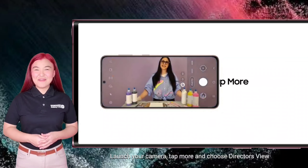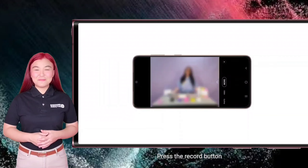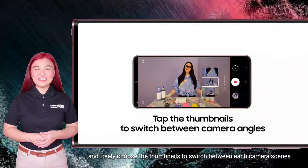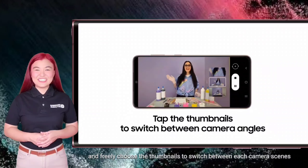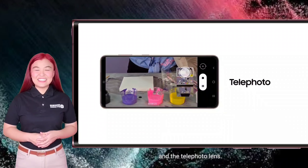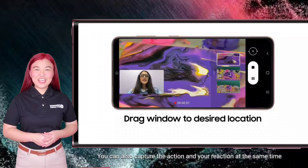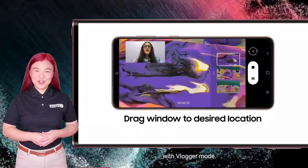Launch your camera, tap More, and choose Director's View. Press the Record button and freely choose the thumbnails to switch between each camera scene, like the ultra-wide lens, wide lens, and the telephoto lens. You can also capture the action and your reaction at the same time with Dual Recording Mode.